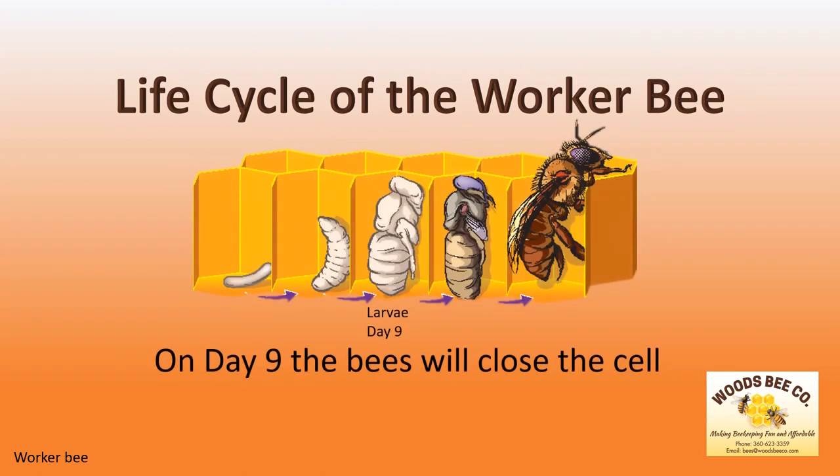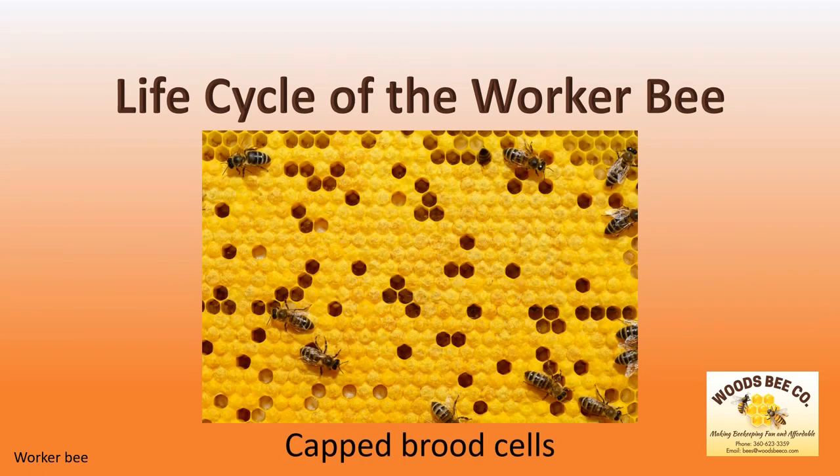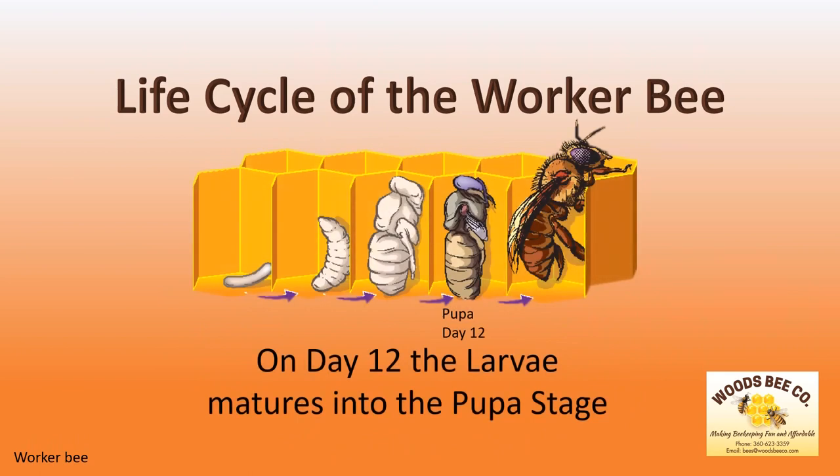On day 9, the bees will close the cell. This is a picture of what the closed cells look like. We call it capped brood. On day 12, the larva matures into the pupa stage, where she will continue to develop until she becomes an adult worker bee.